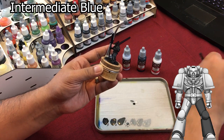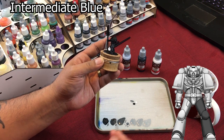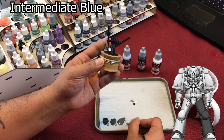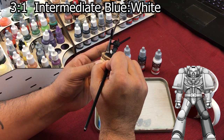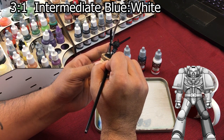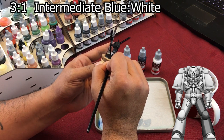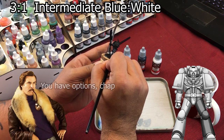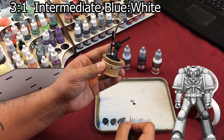Now go into your first white mixture and, just like before, you're going to leave a little bit of that Intermediate Blue showing. Once again, if you feather it in it will be a smoother transition. You can actually glaze it a little bit too and it will help bring your colors together.